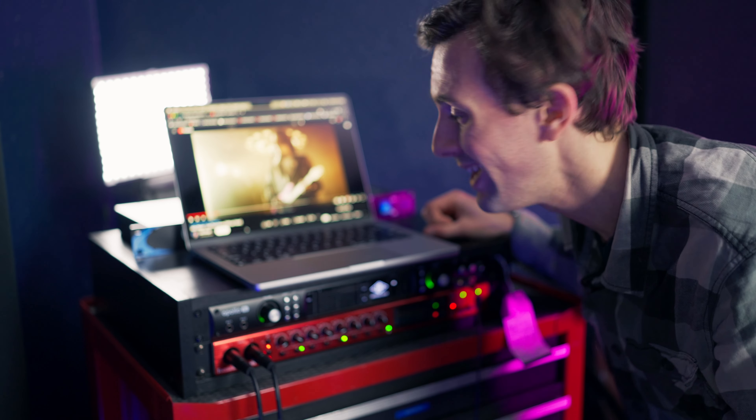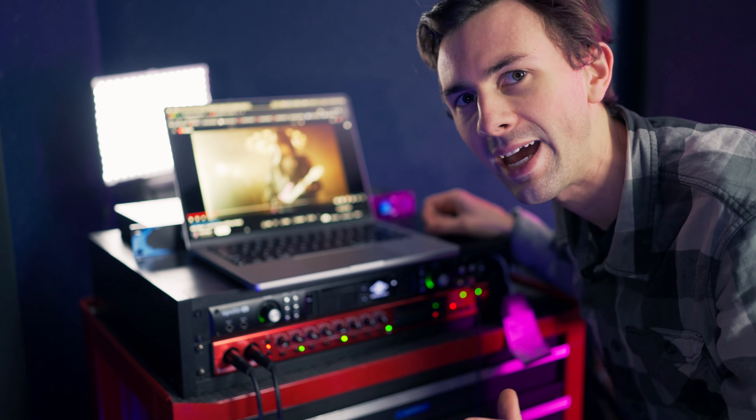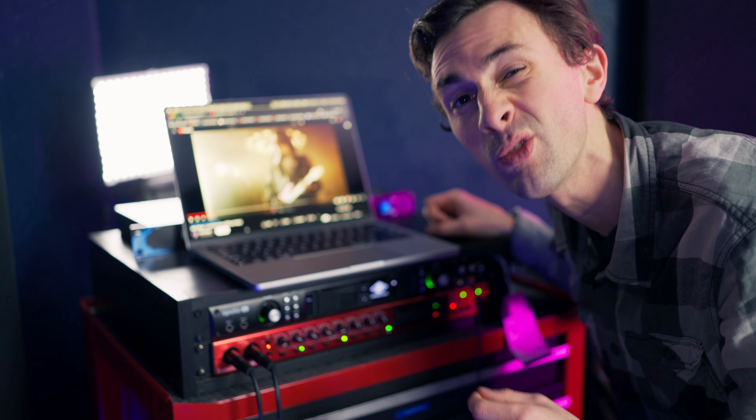First thing we need to do is pick a song, and in this case it's going to be Last Train Home by John Mayer. This is Aaron Sterling on the original recording and that snare sounds fantastic, so we're going to see what we can do to come as close as possible to that sound.